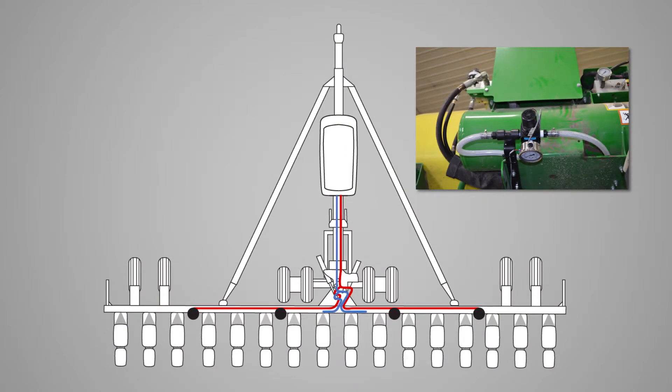Route the hose from the center of the planter to the section manifolds. Allow sufficient tubing to accommodate planter folding and flex.